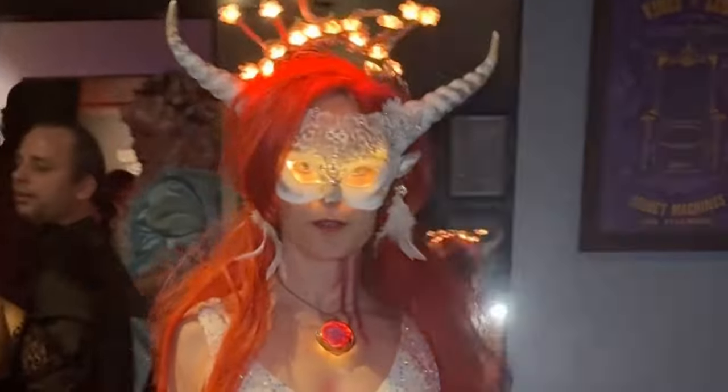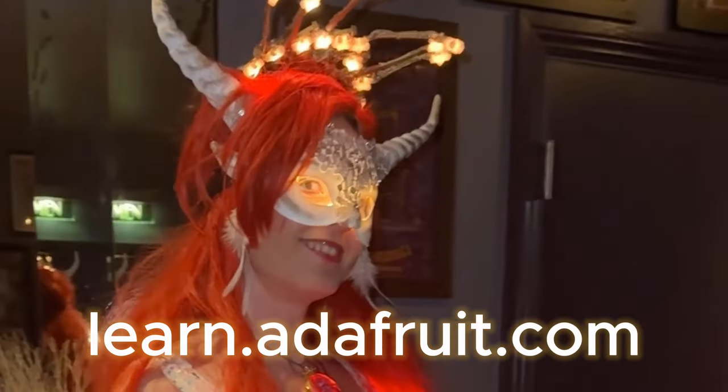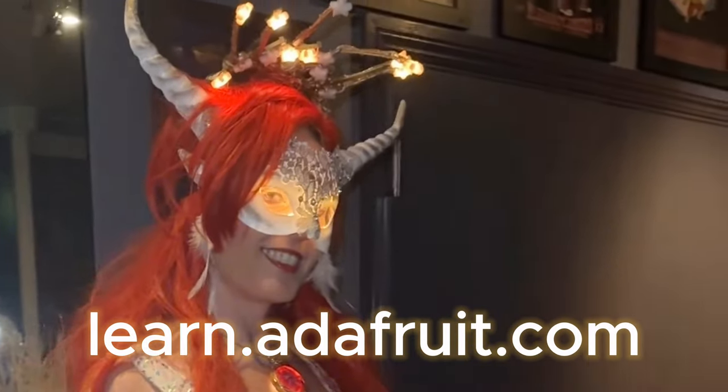See the full build tutorial at learn.adafruit.com and remember to subscribe for more fun electronics projects.